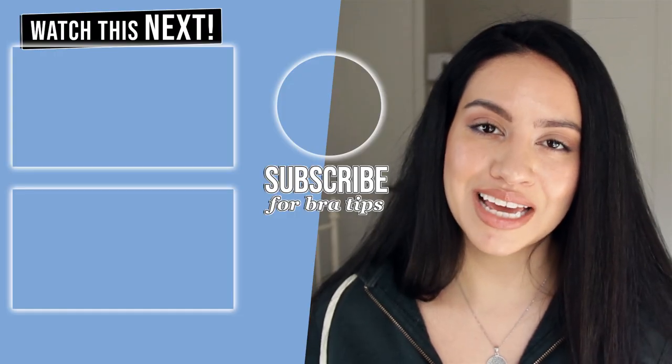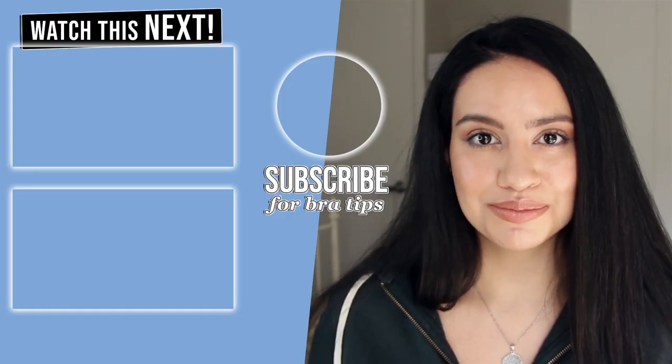I hope that you guys enjoyed this video and found it helpful. If you did, hit the thumbs up, subscribe for more videos, and I will see you in the next one. Bye!